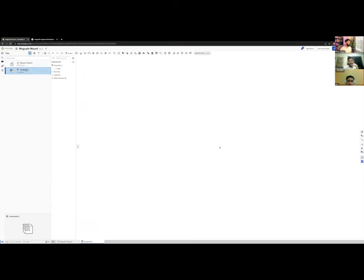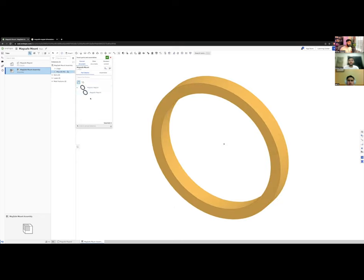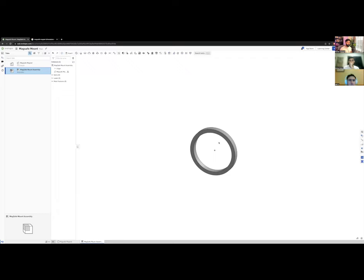Now we go into our assembly. I'll rename it 'MagSafe Mount Assembly' — I want to get into the habit of using clear, clean names. The assembly is empty, so I click Insert, find my MagSafe Magnet part, click OK, and it's added to the assembly. That's a great starting point.